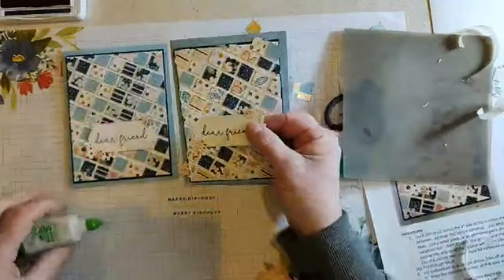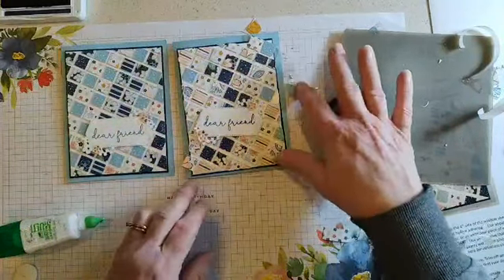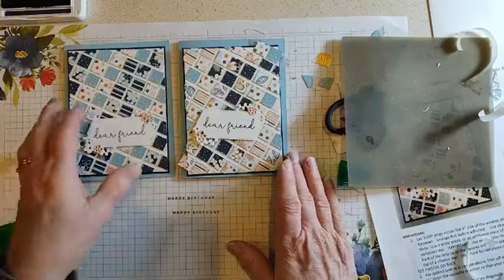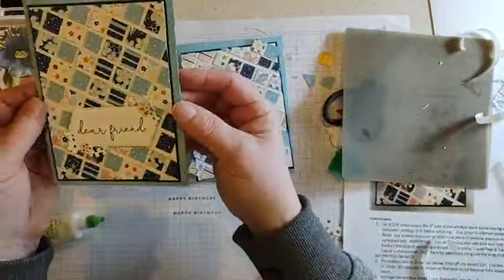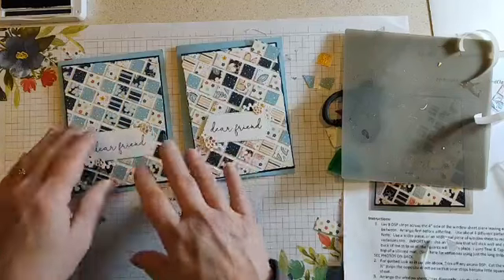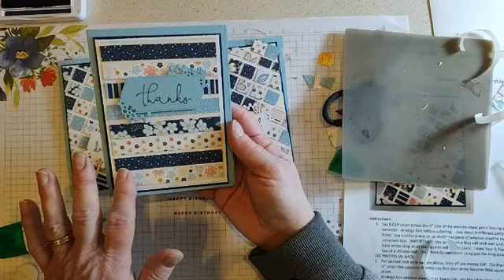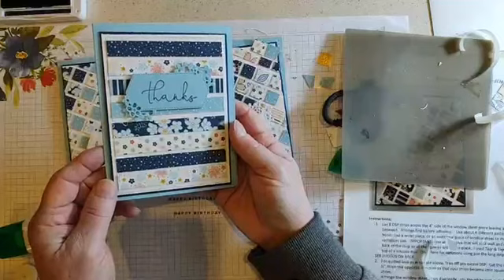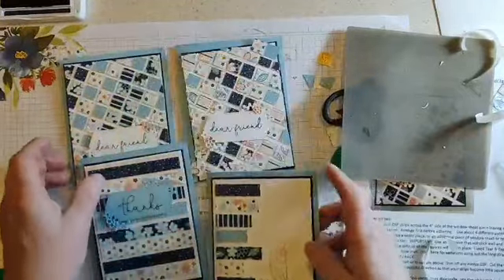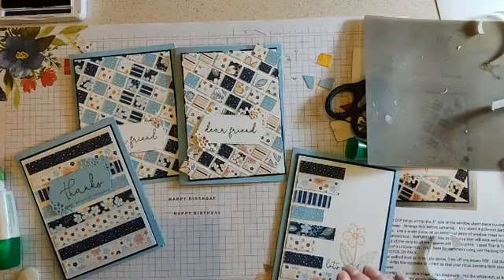There it is — a little longer than many of the technique cards we do, but so worth it to see that really fun technique with different strips and that quilted look. With the window sheet it also gives it a little bit of shine, as you can see when I tilt it. If you don't want to do all the little squares, just stop with the piece as-is and that'll take less time, or go rogue and come up with some strange pattern. Play with your designer series paper strips and have fun — happy crafting everyone!